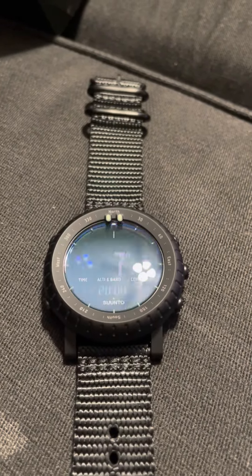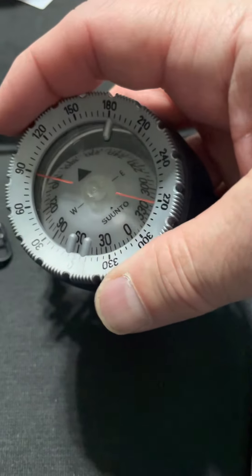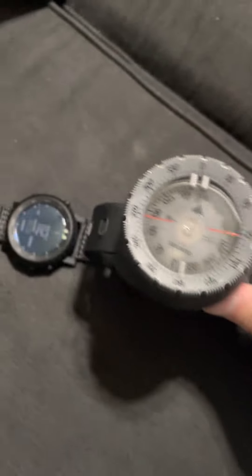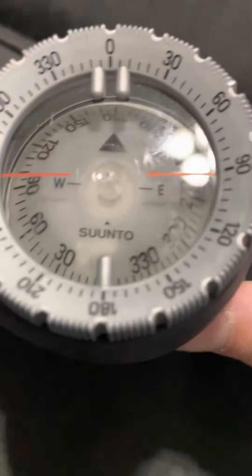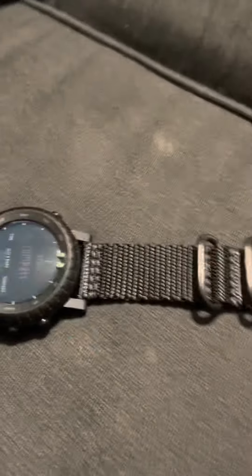Whatever, probably within the margin of error of my couch. Anyway, that looks pretty good. Let's see, I'll turn it 90 degrees or so — it would be about like that, 94. I'll set the rubber line in the same direction. That's reading about 90. Keeping the rubber line the same direction as the watch, it's saying our heading is roughly 90 — that one's saying 93. We'll say that's acceptable.